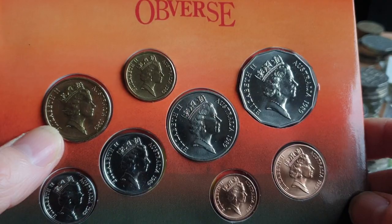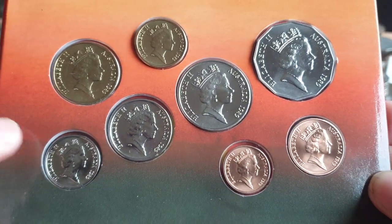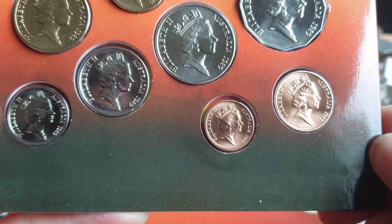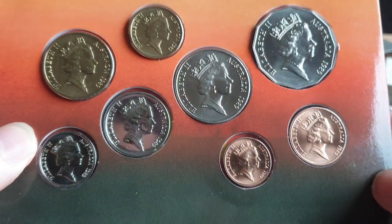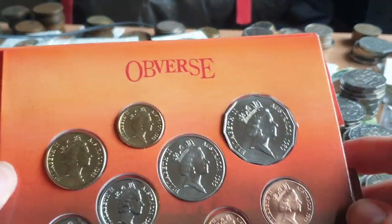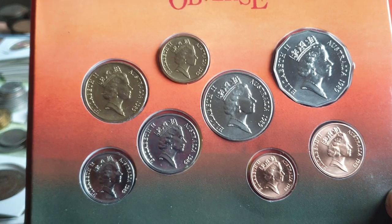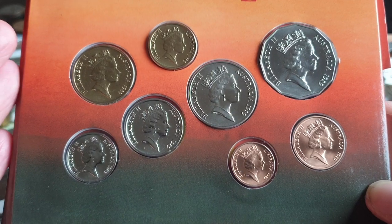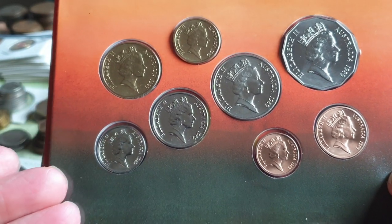If you find the twenty cent, fifty cent, or one dollar in circulation, you know those coins came out of this set, a proof set, or another commemorative set. The one and two cent coins shouldn't be in circulation anymore — you might ask at the bank but they'd likely be returned to the Royal Australian Mint for recycling. It is a nice set, but not particularly scarce — 150,000 of these were made, down from 240,000 in 1988.